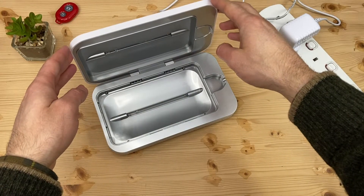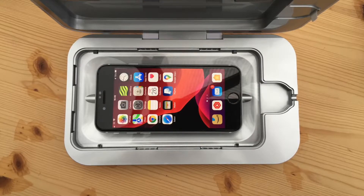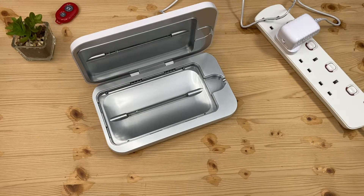Phone Soap is probably the best evidenced working product on the market. As well as cleaning my iPhone, here's what else I found fits inside with the lid closed.